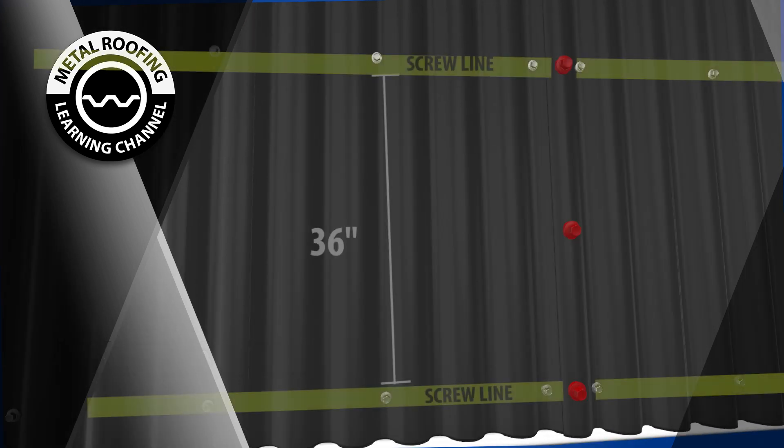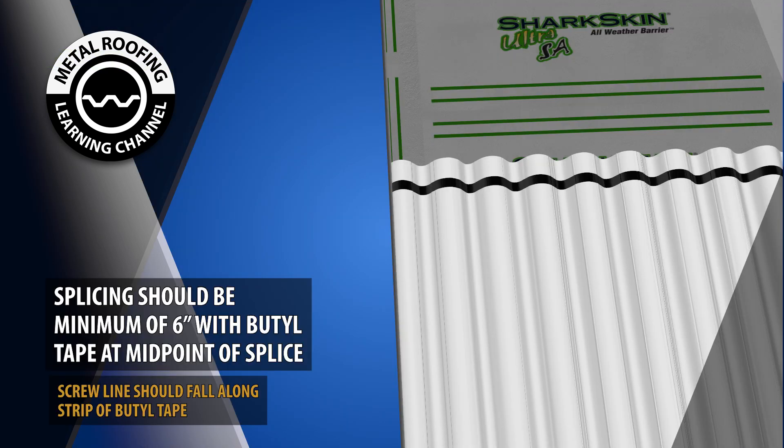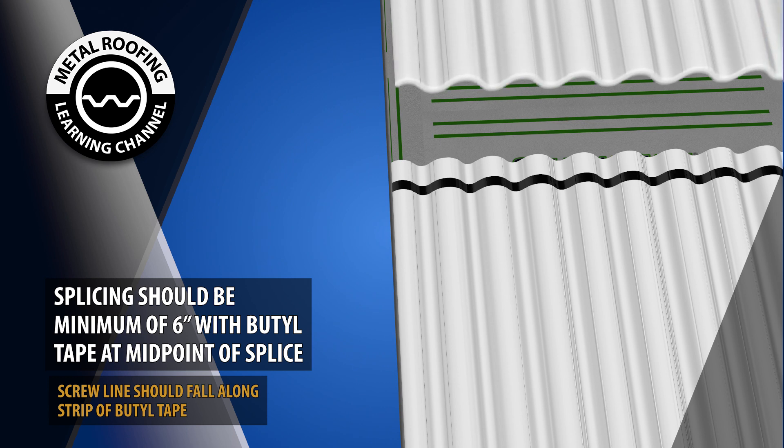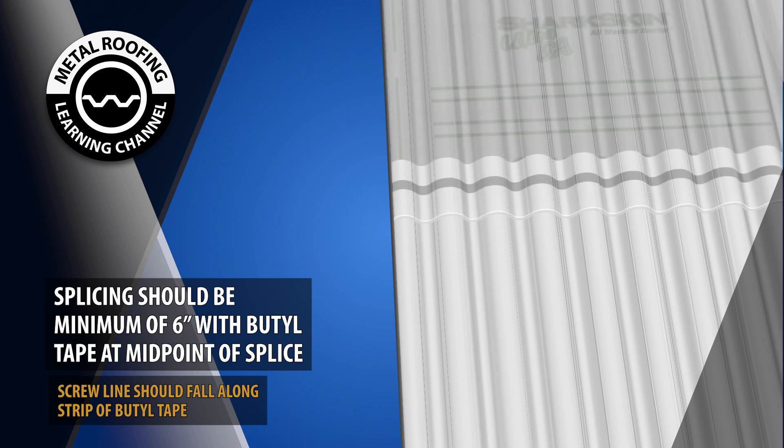For example, screw lines 36 inches apart would have a lap screw 18 inches on center. Walls will often run taller or wider than your panels. When this occurs, you will need to splice your panels together. Splicing should be a minimum of 6 inches. A strip of double-sided butyl tape should be placed in the middle of the splice.